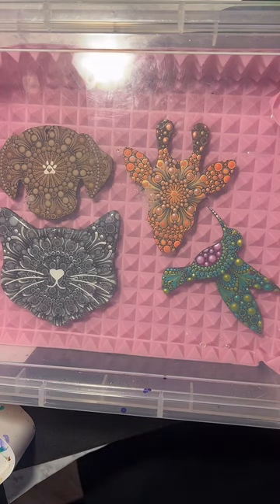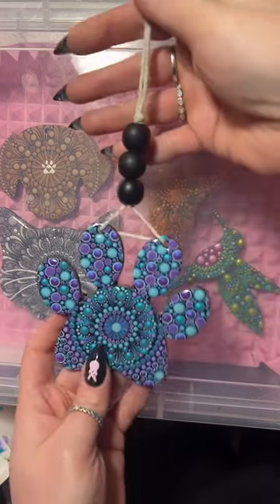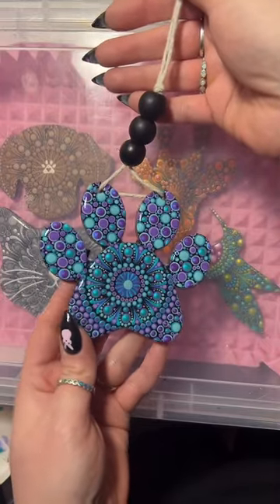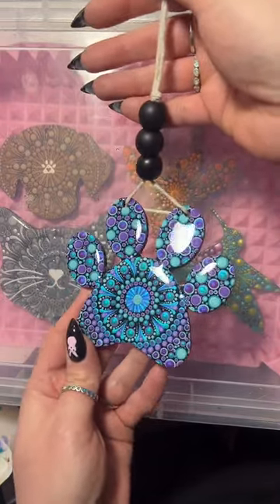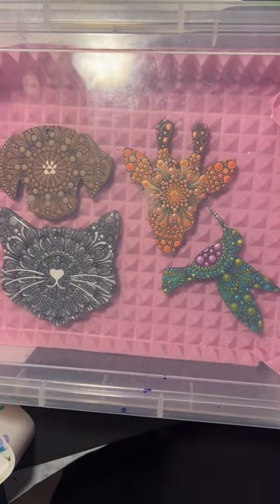I got one done - not sure if I like the way I have this hung, but this is the only one I actually have done so far. We're going to resin the rest of them. Happy Friday!